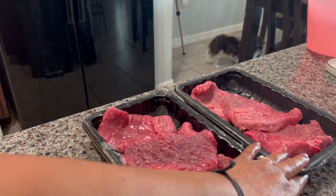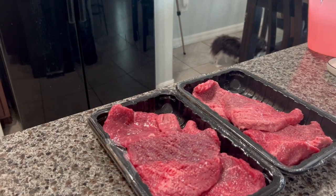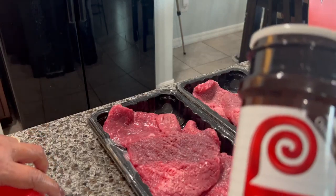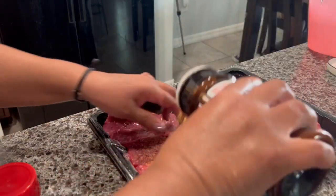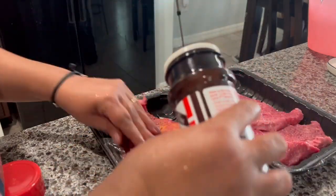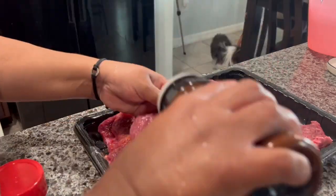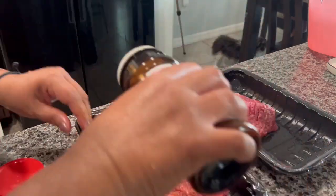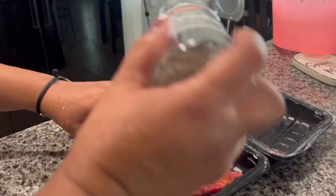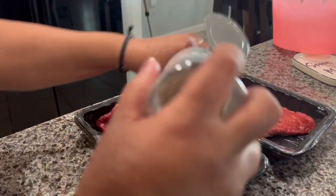Now it's time to make the Q-steak. I'm going to rinse it with a little water and then go ahead and season it. You can use seasoning to your taste and put the amount you like. I have seasoning salt, so I'm going to put some on there. Now I'm putting some black pepper.